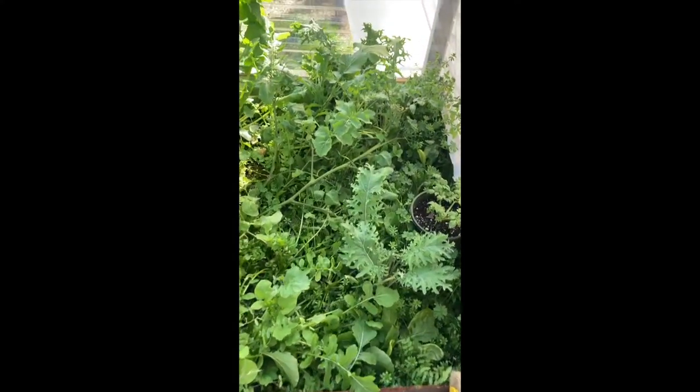Stick with me and I'll be making greenhouse magic. Out with the old and in with the new.